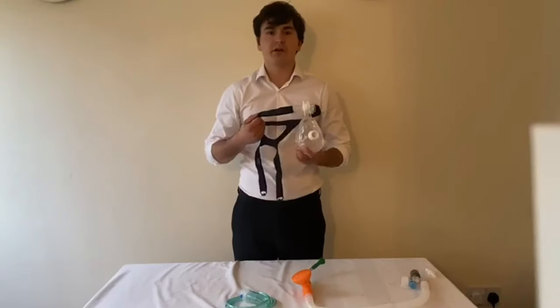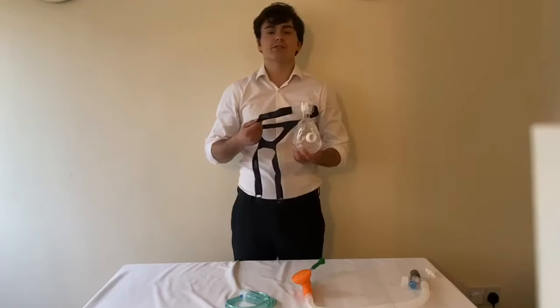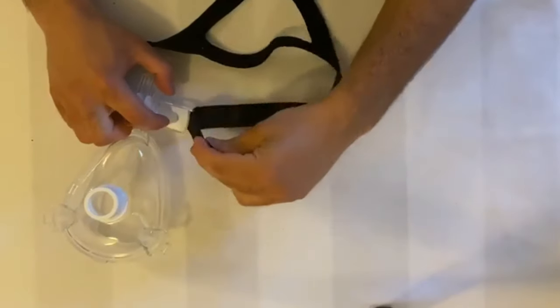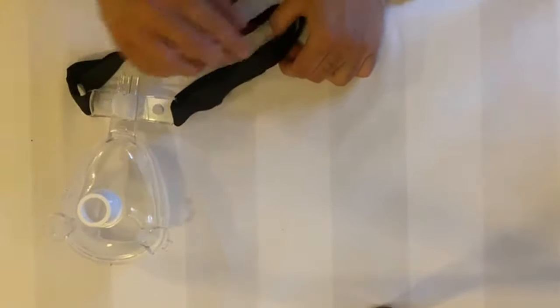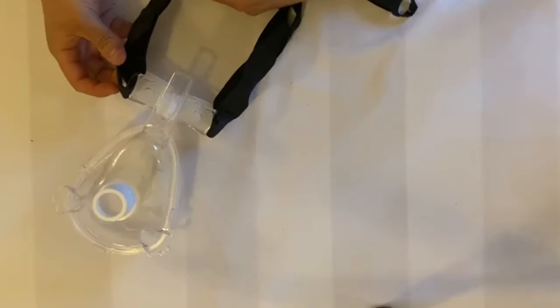The headgear contains a second velcro strap at each point of attachment to the mask. These can be used to reduce the size of the headgear for smaller heads without causing any excess strapping. Simply pull the second velcro tab through the loop and stick down. The remaining strapping can then be stuck to the headgear. Ensure any adjustments made on one side are mirrored on the other to maintain comfort.